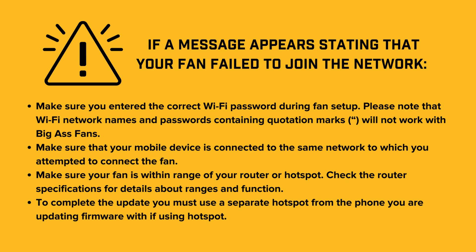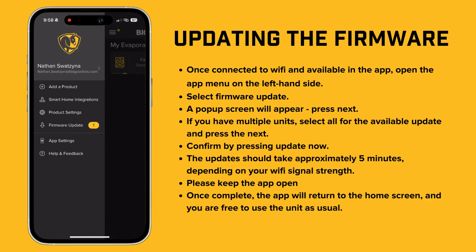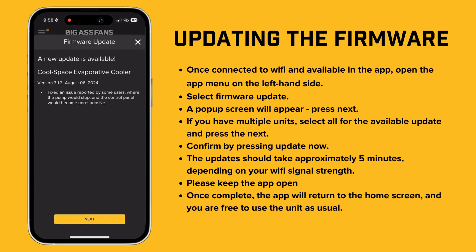If your fan fails to join the network, you can find further assistance in the "My Fan Failed to Join My Wi-Fi Network" section of the app. Now that your fan is connected, it's time to update the firmware.